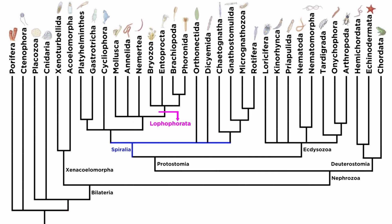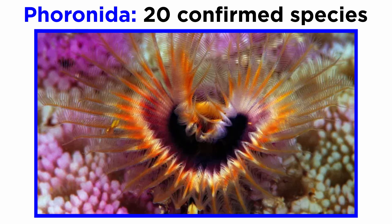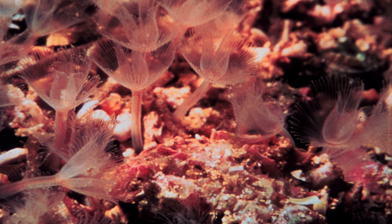It's now time to wrap up our study of the clade Lophophorata and of the much larger clade Spiralia by examining the phylum Phoronida, or the horseshoe worms. Phoronida contains only about twenty confirmed species. They, like all members of Lophophorata, filter feed using a lophophore, or a crown of tentacles. Most live on the substrate below shallow coastal waters, especially in temperate seas, though some have been discovered in the Arctic Ocean.